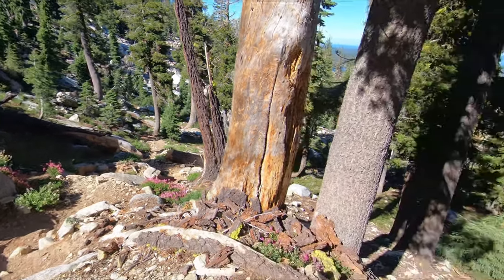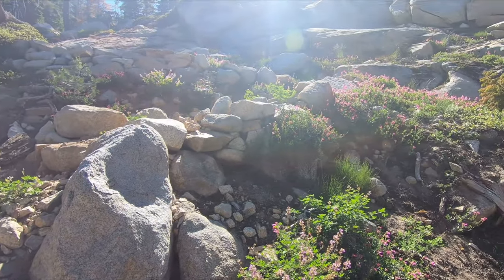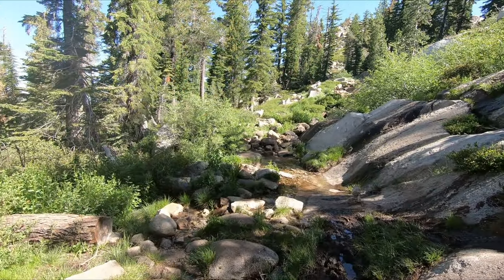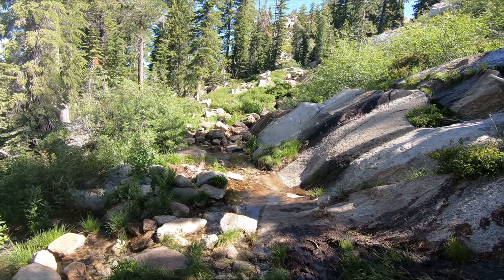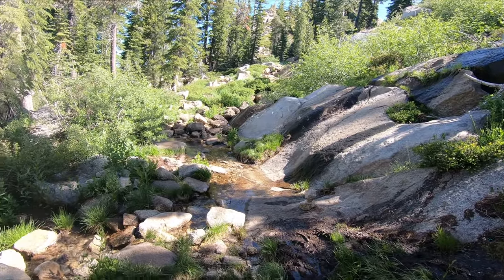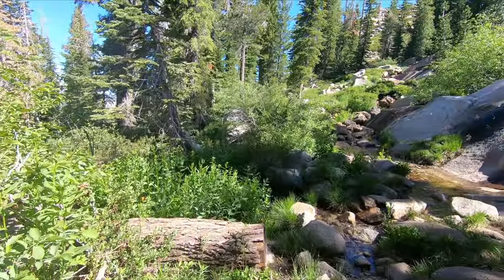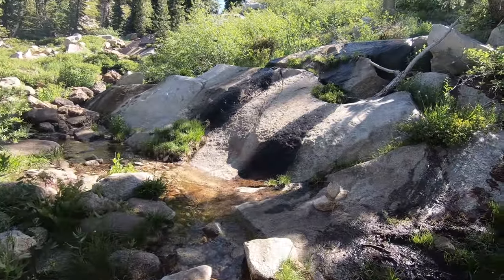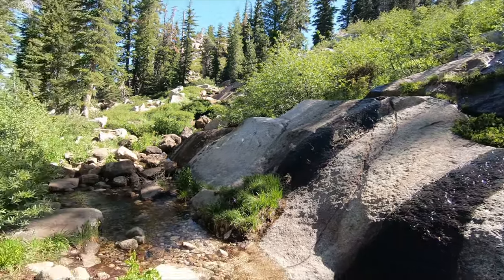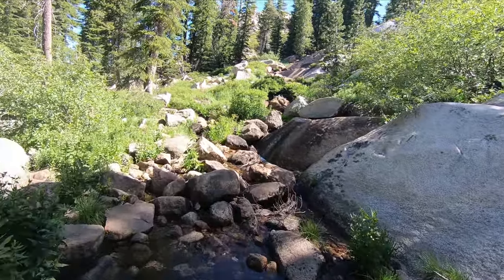It's straight up — steeper than the Mist Trail. You can hear the outlet; it's right by those trees. There's a switchback right there and I'll be there in a few minutes. The water's not too deep right now because it's late in the season. Earlier in the season there were waterfalls coming down those rocks, but now it's just a little drip.